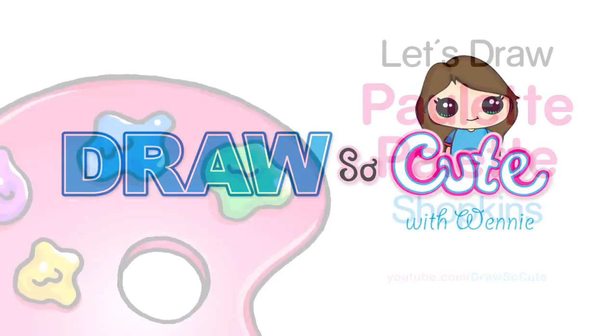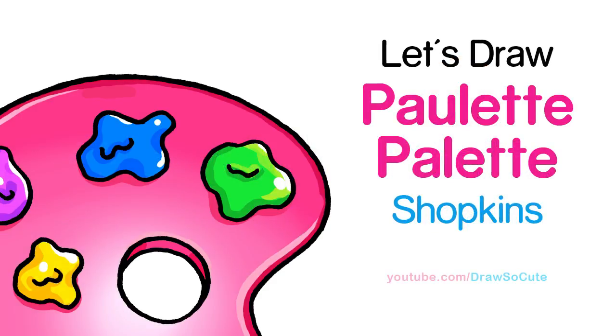Hi there, Winnie here from Draw So Cute. In this video, we're going to draw a Pauline palette from Shopkins. So let's get started.